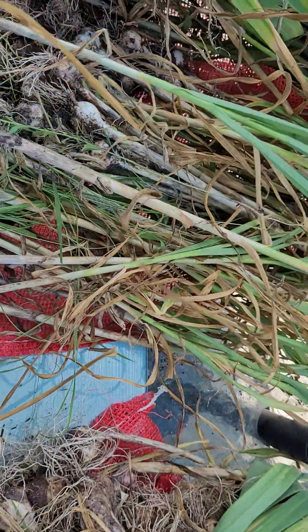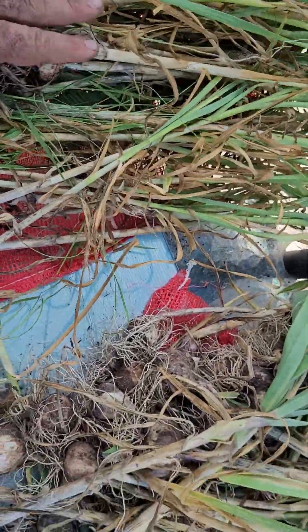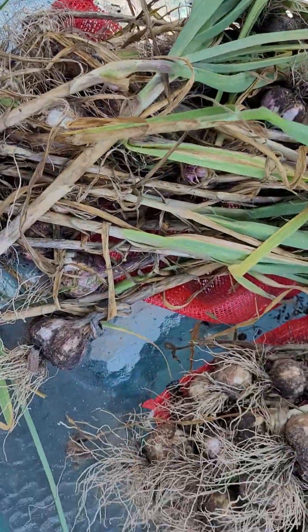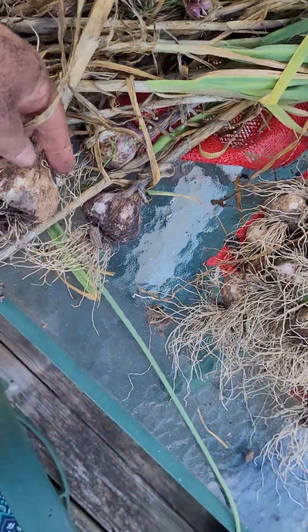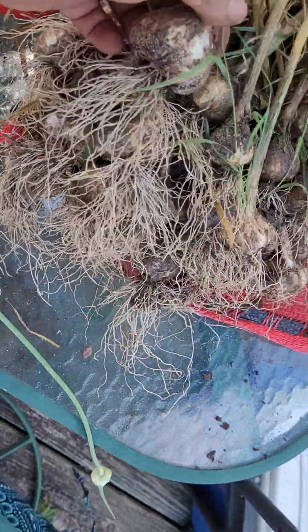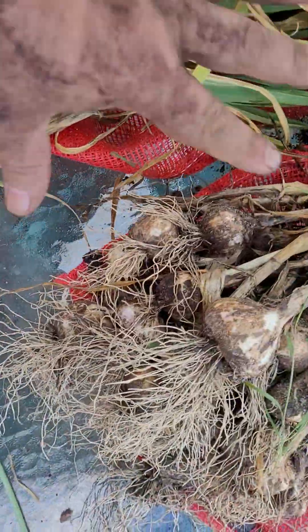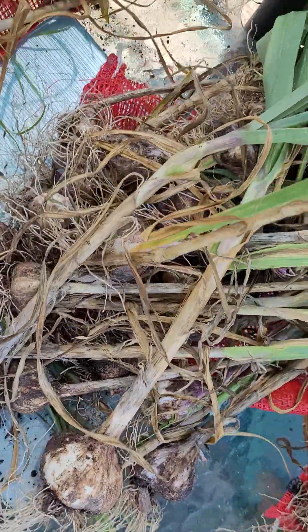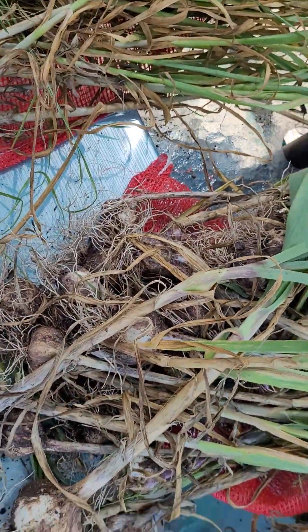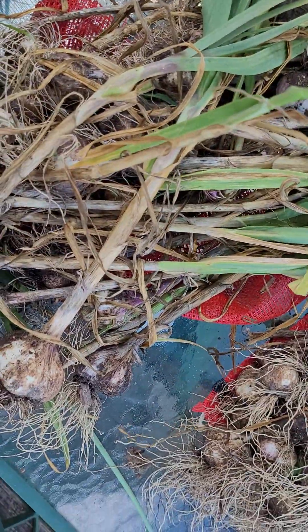We have four kinds of garlic. This is Killarney Red, a hardneck garlic. This is Spanish Rojo, which is a very good culinary garlic. Then we have Transylvania here, and the last one is Sicilian — or Sicily. The Transylvania and Killarney Red are hardneck garlics, while the Sicilian and Spanish Rojo are softneck garlics, so we'll be braiding those.